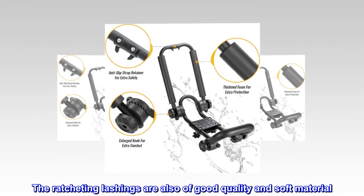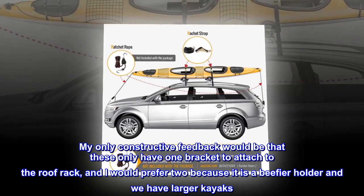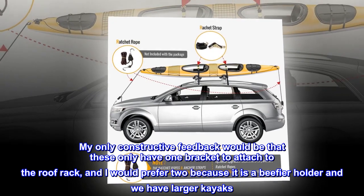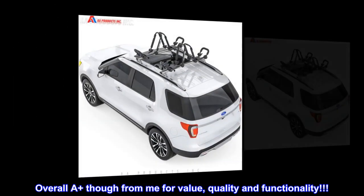The ratcheting lashings are also of good quality and soft material. My only constructive feedback would be that these only have one bracket to attach to the roof rack, and I would prefer two because it is a beefier holder and we have larger kayaks. Overall, A plus from me for value, quality and functionality.